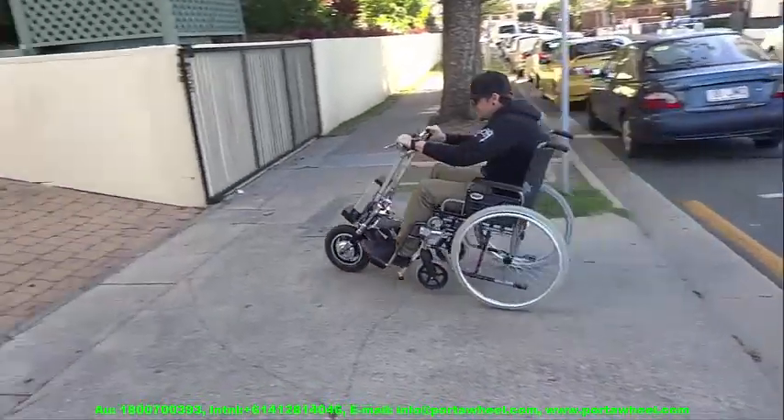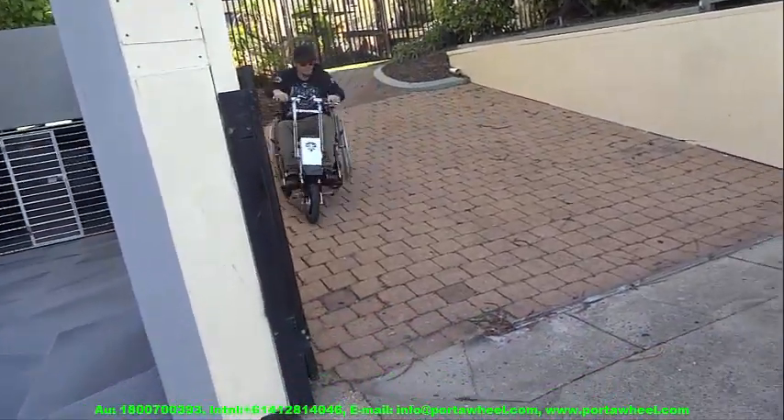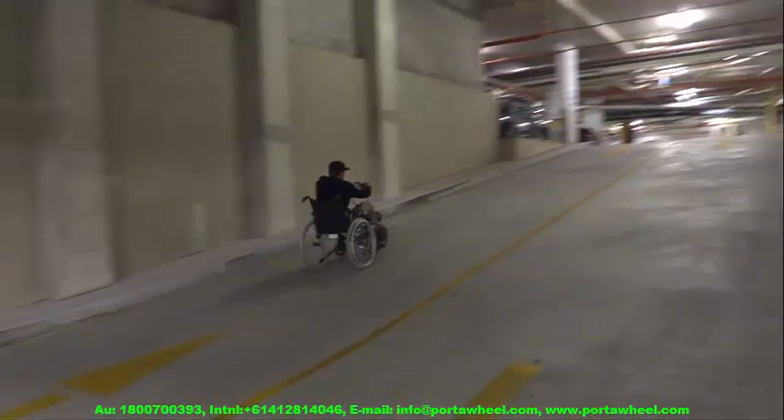Your PortaWheel is ideally suited for outdoor use, but due to its very tight turning circle it performs very well for indoor use as well, especially in shopping malls.